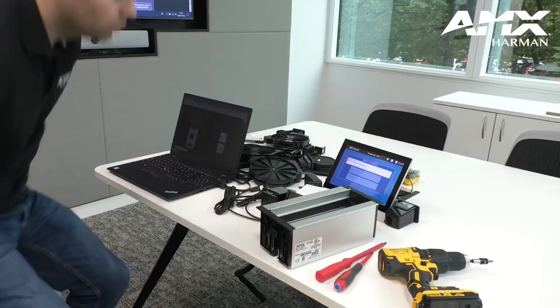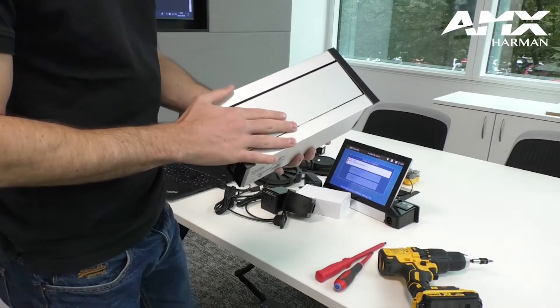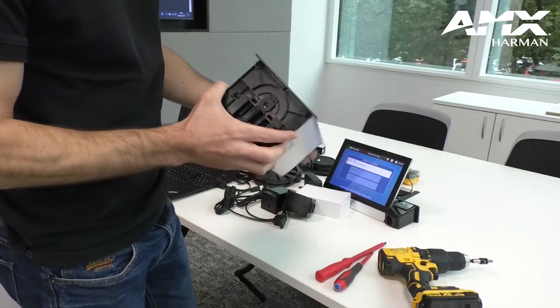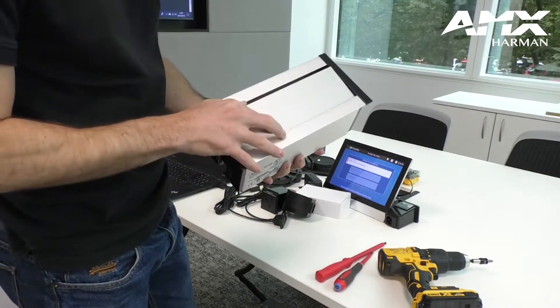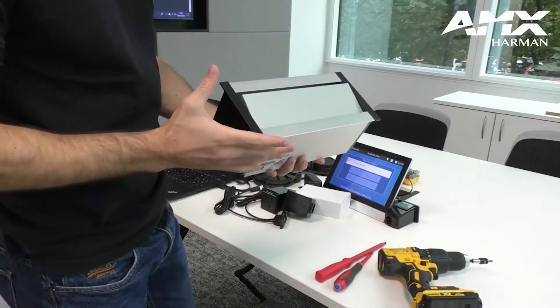When you order a Hydraport it comes like this — the chassis comes blank and the modules come separate. So what I'm going to show you now is how to install this unit.